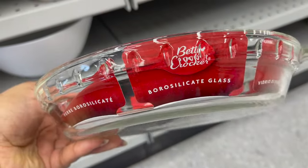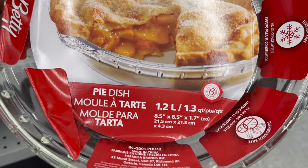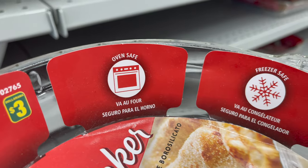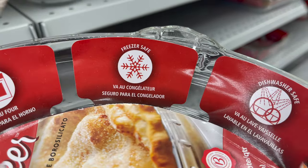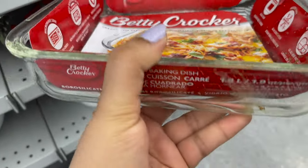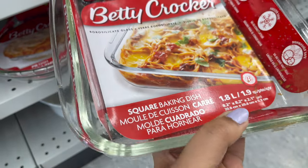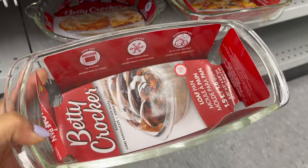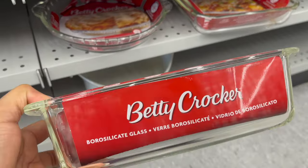Next, this is a glass baking dish — perfect for apple pie. It is oven safe, freezer safe, and dishwasher safe. You can get it for only three dollars and they have lots of sizes to choose from at different prices according to size. The square one is only four dollars. They also have a loaf pan, which is perfect for banana bread or plain bread, for only four dollars.